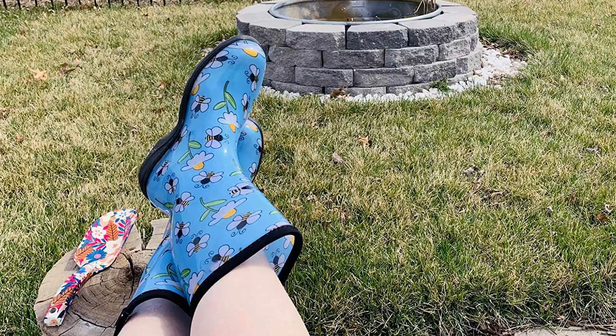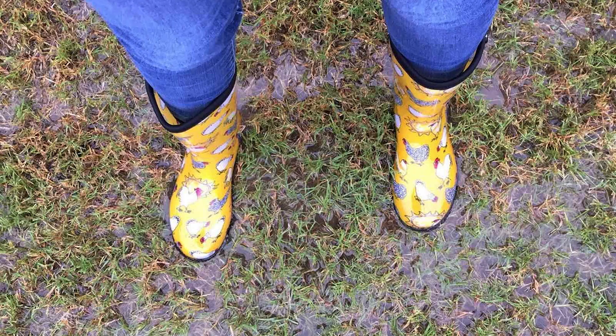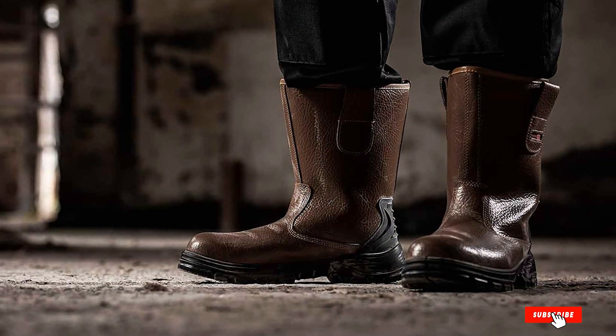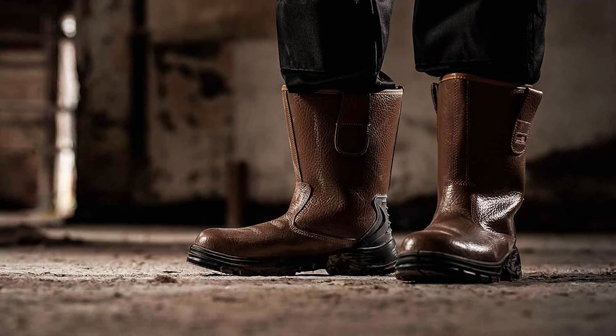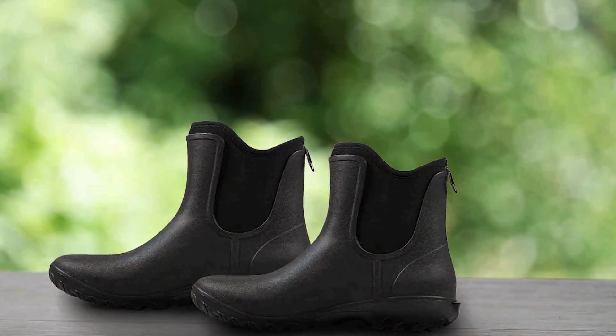That wraps up our review of the 7 Best Gardening Boots for Comfort and Durability. Each of these options offers a unique combination of features to meet the needs of any gardener. Remember, choosing the right pair of boots is essential to ensure that your gardening experience is both enjoyable and efficient. We hope this guide helps you find the perfect fit for your needs. Happy Gardening!